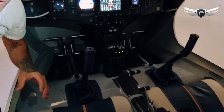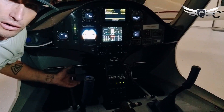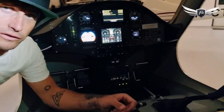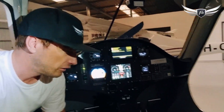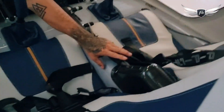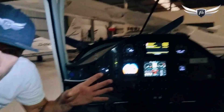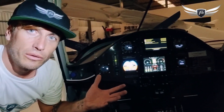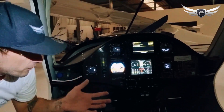Control systems are pretty straightforward. You've got your rudder control at the bottom, ailerons — or in this case, flapperons — for the Pipistrel Alpha Electro, which gives it some unique air characteristics. Then we've got our power control, brake, and flaps. All pretty standard in terms of the operation of the aircraft and what controls all of your control surfaces.